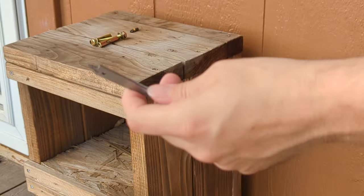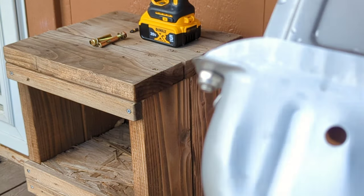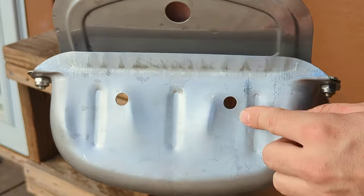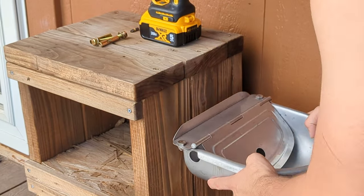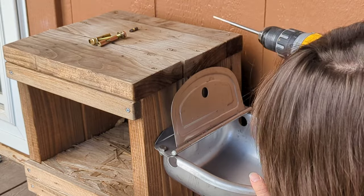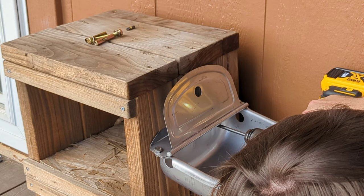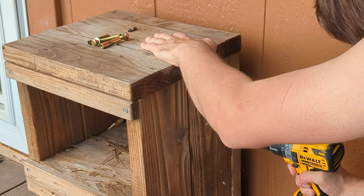If you grab yourself a drill bit, we're going to go that way with it. You're going to take the actual bowl itself — it's got two holes in the back — and line it up wherever you're going to want to mount it. Whatever the best height is for your animal and whatever the best location is. Then just drill your holes through once you've got them marked out.